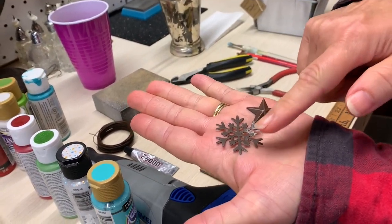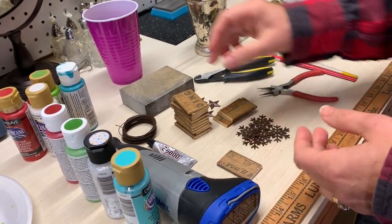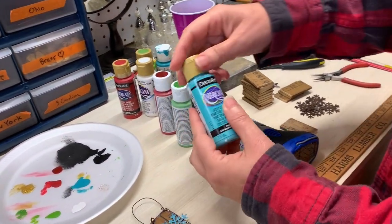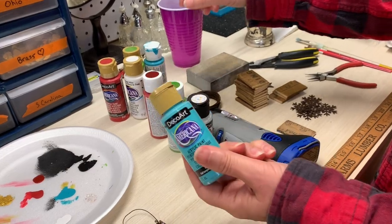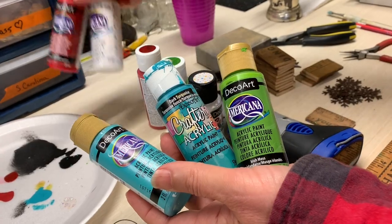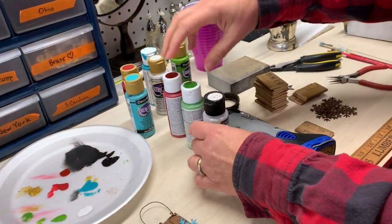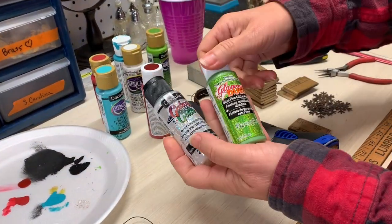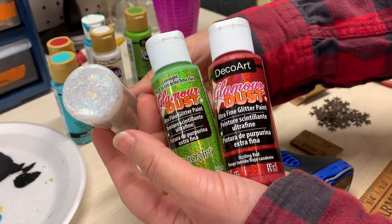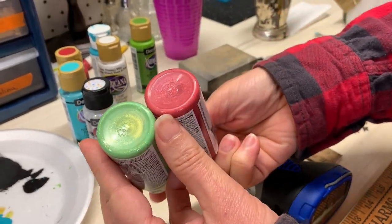And then some little embellishments. We're using the snowflake and the little star that are both available in our online shop, and the wire is available there too at ducttapeanddenim.com supplies. We're also going to use some different kinds of paint — several regular acrylic craft paints, and then to layer on top and highlight the yardstick, we're using some glitter paint. We're using galaxy glitter, which is very chunky, and then glamour dust, which is a really fine glitter.